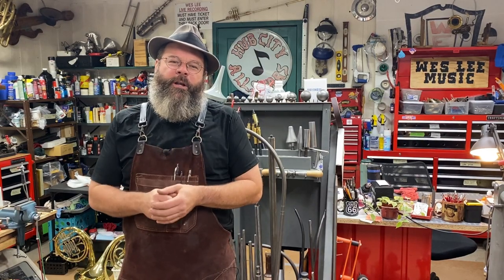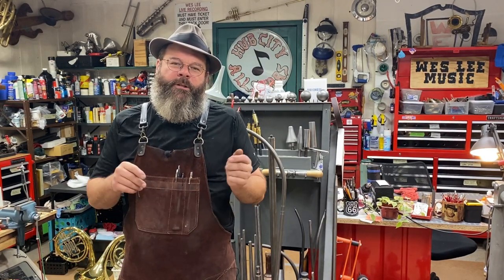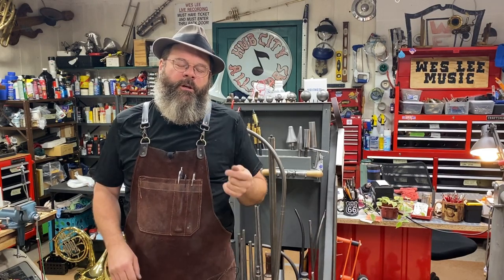The other day we did a video on soft soldering. Today, part two: silver soldering.